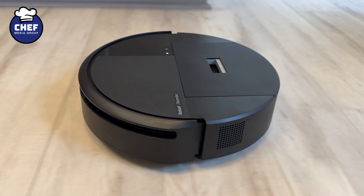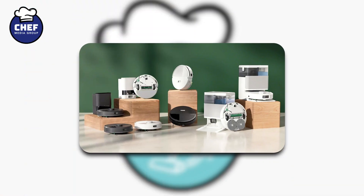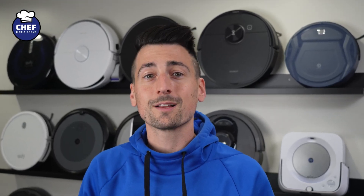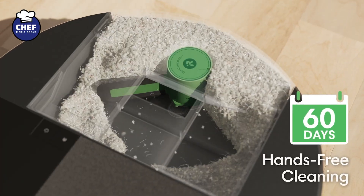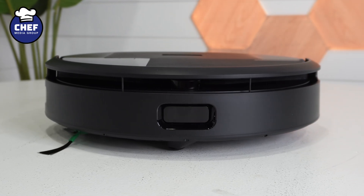Today we're checking out the iRobot Roomba 205, the model I was most excited about earlier this year when iRobot released their new lineup. This Roomba caught my eye because it feels like it carries a bit of Roomba's classic innovation, especially its dust compression bin compared to the other new models. It also has front-facing LiDAR, which is a unique feature that really piqued my interest.